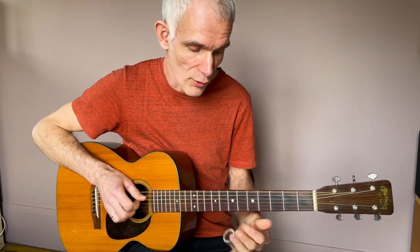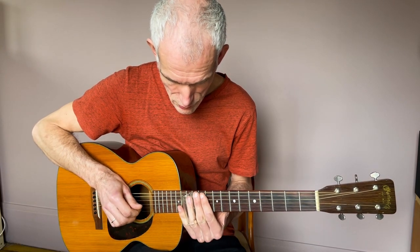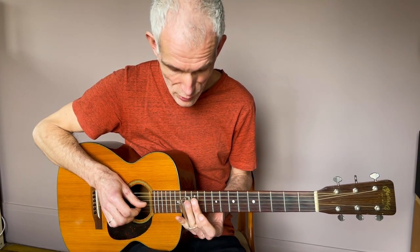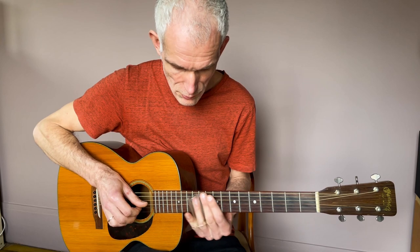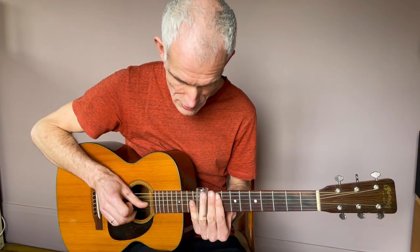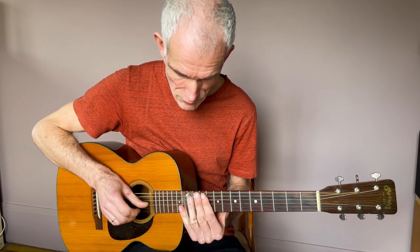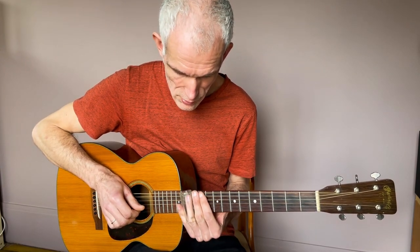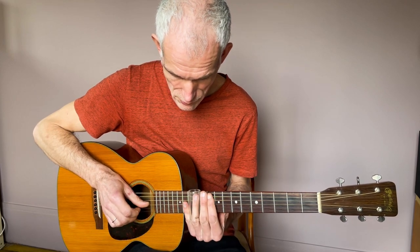On va aussi utiliser le mi bémol case 8. Le plan démarre case 12 avec la mélodie. On part du ré qui est case 12, on glisse vers le do plus bas, et on rattrape le si sur la corde de si case 12 en attaquant par le bas, suivi du sol case 12. On termine généralement par un petit vibrato.